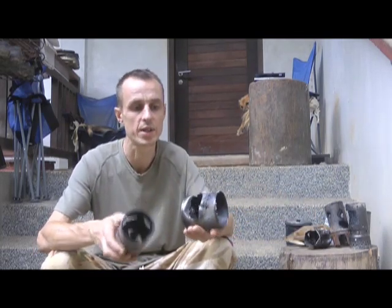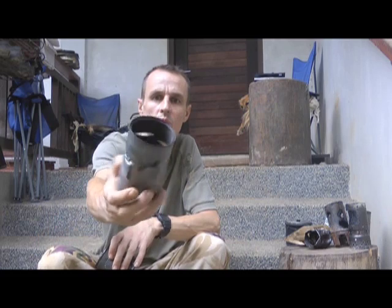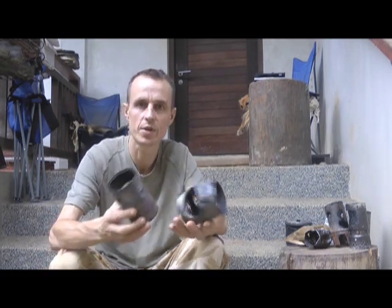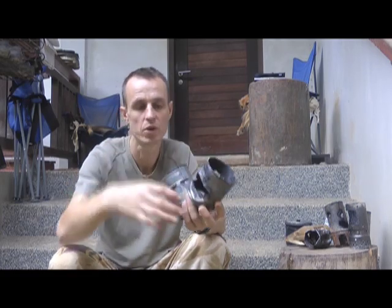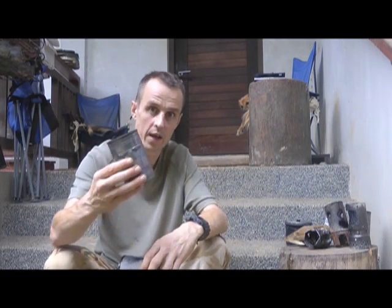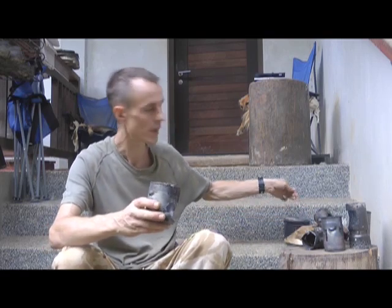There are two main types: your standard hobo stove like this one, and what people call a wood gasifier type stove like this. The main difference is that with the hobo stove you're basically lighting the fire at the bottom and adding fuel on top, whereas with this one you fill it up with fuel and light the fire at the top.